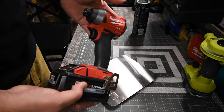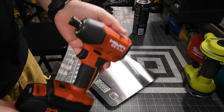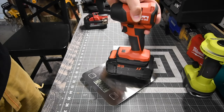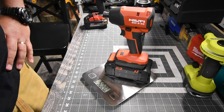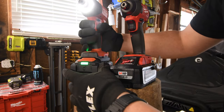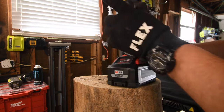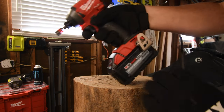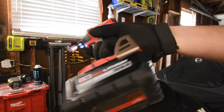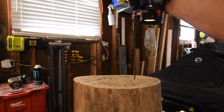Milwaukee with an 8 amp hour high output battery weighs 4 pounds and 10 ounces. The Hilti Neuron with an 8 amp hour battery weighs 5 pounds and 2 ounces. Both of these tools are very back heavy when it comes to having this big of a battery, which is a major inconvenience for both tools.